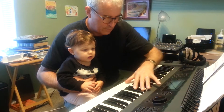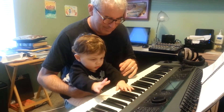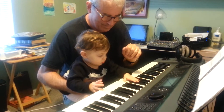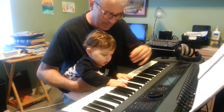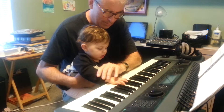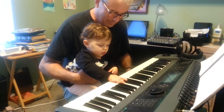Let's see. There must be other sounds on here. These are high sounds, Anna. High sounds. High sounds and low sounds. Yeah.